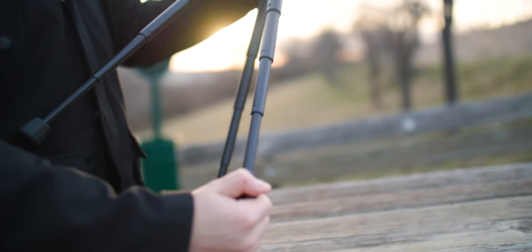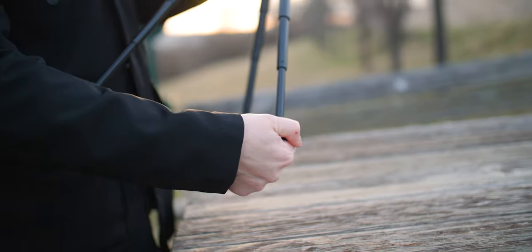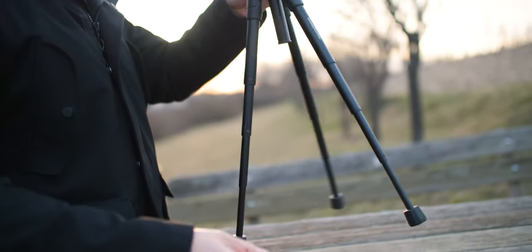Now you might be thinking, that all sounds pretty solid, but I need a bigger tripod — it's not that high. At the moment it's like 30 centimeters or something. But the cool part is you just unscrew this knob here, and then it extends and you have a bigger tripod. You can basically put it to whatever height you might want.